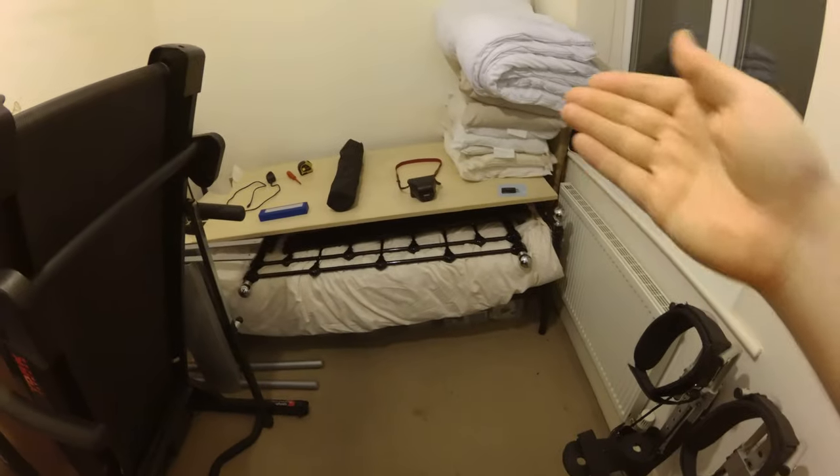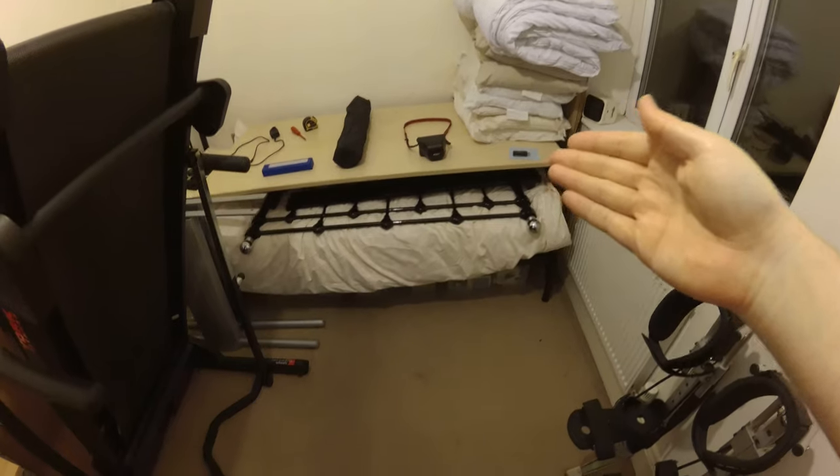My treadmill, my power box, my old desk, an old bed on top of the actual bed that I don't use. All in all it's junk that really needs to be sorted out and tidied away.